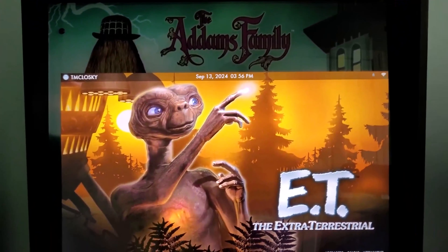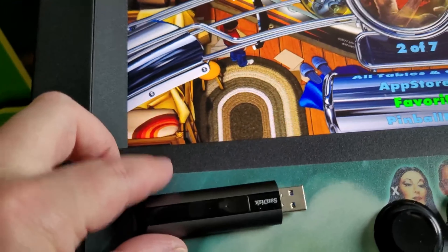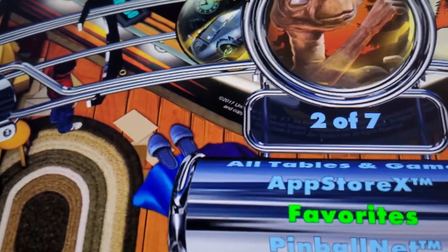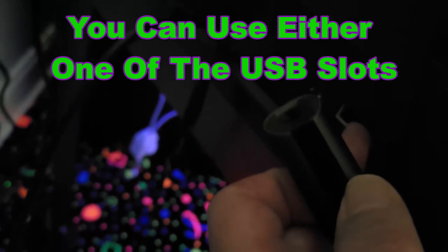So you can see I'm over here in Arcade 4K Pinball. All you need is a flash drive. If it's not formatted, that's fine — if it's a blank one or not blank, just mount it to your machine. I recommend you turn the machine off when you mount it. You want to mount it to the USB slot, which is right here. You've got your Ethernet right here, and then the USB right here.